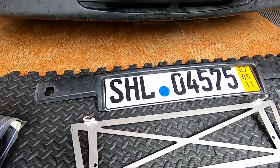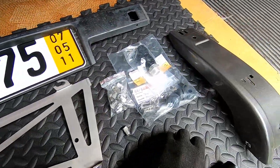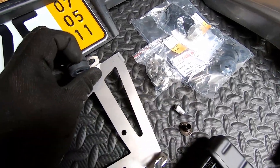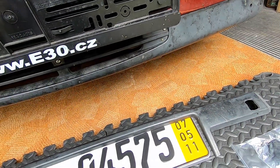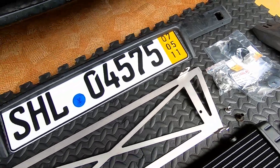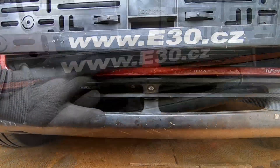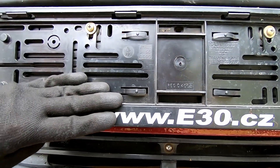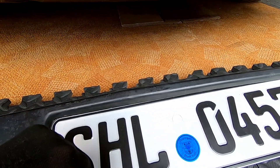I want to place it in the original position as the stock E30 has it, so I've designed this stainless steel holder. I'm planning to reuse the stock rubber mountings from the E30 oil cooler. For the two holes I'll reuse existing holes in the body, enlarge them from 8 to 9 millimeters, and put rivet nuts there. This hole is also blocked by the holder for the plate, so I cut a slot in the older one so I can fit the registration plate inside and shorten it a little bit.